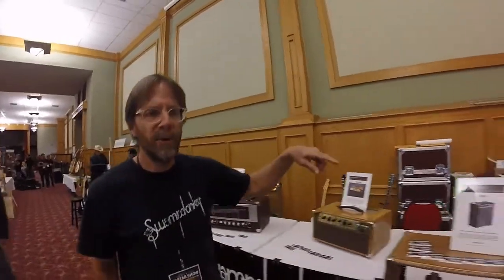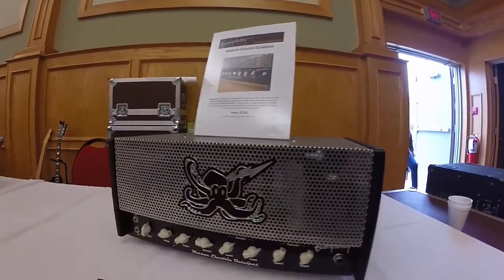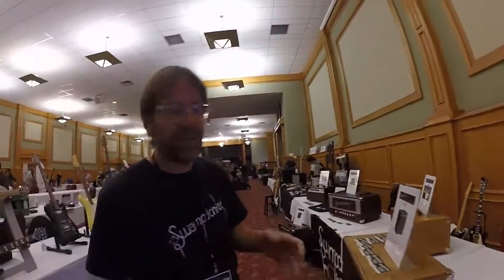Down at the very end, the Octalpus — that's an all-octal preamp going back to like 1950s tech. So this is like your blues, crazy overdrive machine. You've got a wicked tremolo and reverb in here that interact with the signal. It's just amazing.